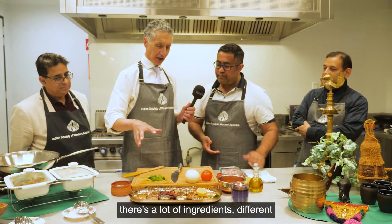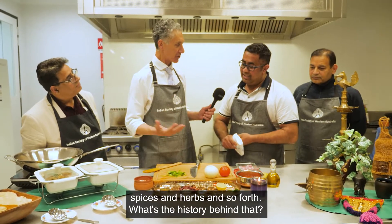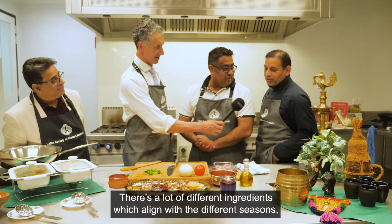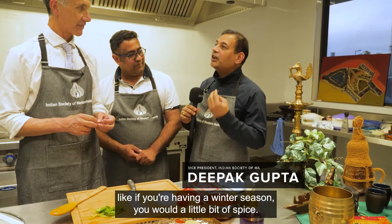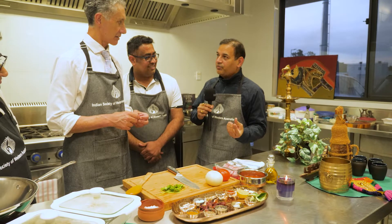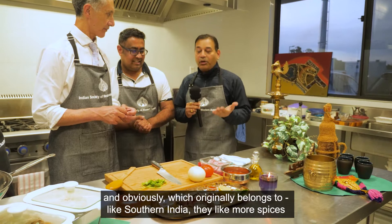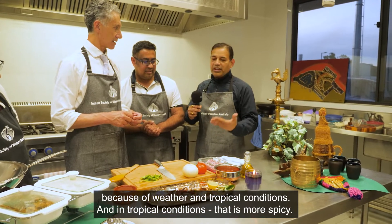I've noticed that Indian food has a lot of ingredients — different spices and herbs. What's the history behind that? Why are there so many herbs and spices? That's an interesting question. A lot of different ingredients align with the different seasons. If you're having a winter season, you have a little bit of spice — ingredients that give you warmness in the food and enhanced taste. In a colder season you don't need too much spice, just mild. That's how you shift and change the taste according to the season. And obviously which region you belong to — Southern India likes more spices because of the weather and tropical conditions.